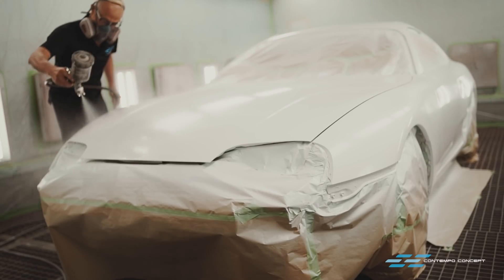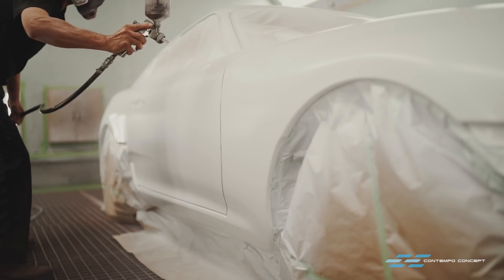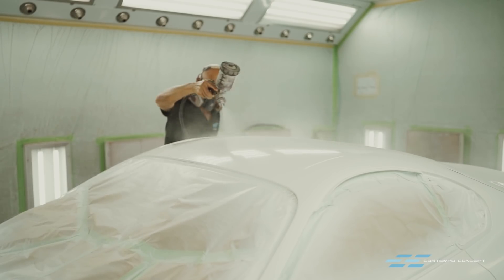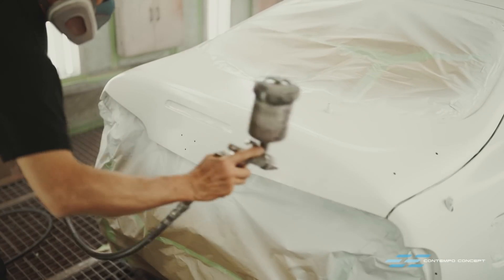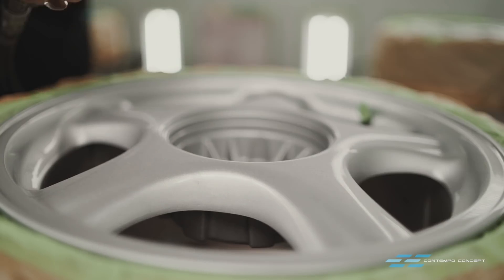To kick off the project, here we are at the paint booth. A few layers of fresh new white paint is being applied. All the wheels are also getting some new silver finish.